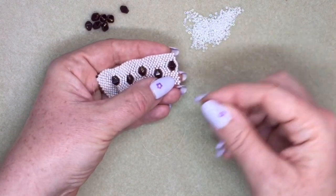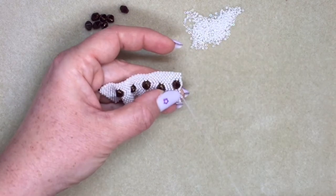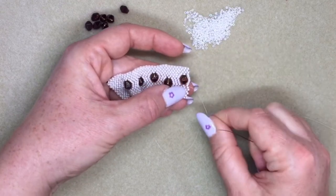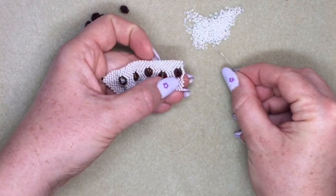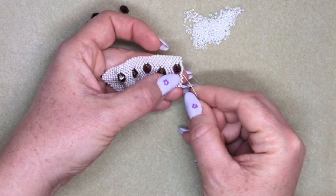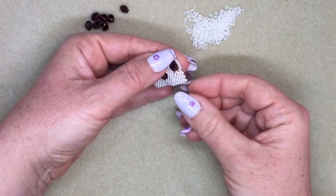I'm turning around again — just normal peyote stitching until I get back to this section. Now it looks like you haven't got any beads sticking out, but what you need to do is pick up another 11-0, skip over the next bead, and go into the one after that. So now you're going through five of these seven beads that you added. Carry on with your peyote stitch on the other side.